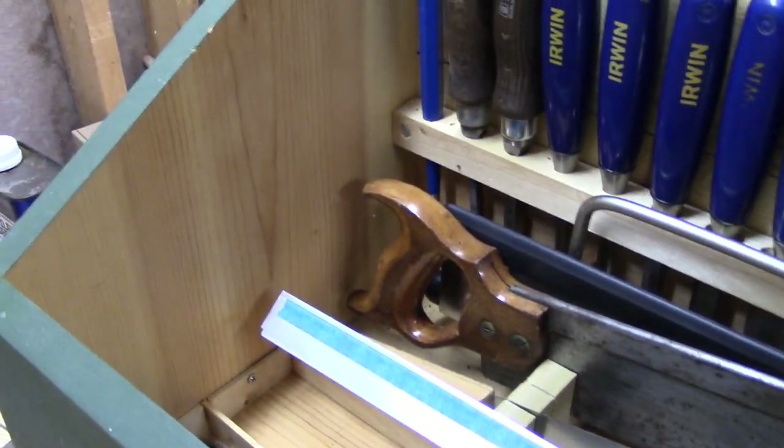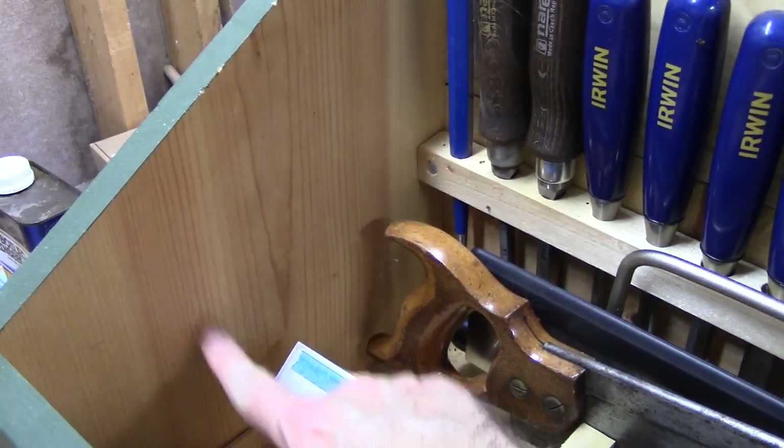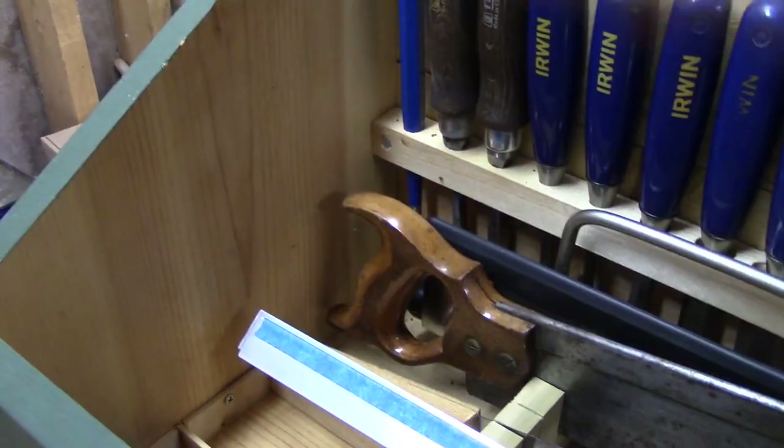One idea I've seen people do is put basically a block plane holster or holder over here against this side wall, which is all blank. So I'm going to try and do that.